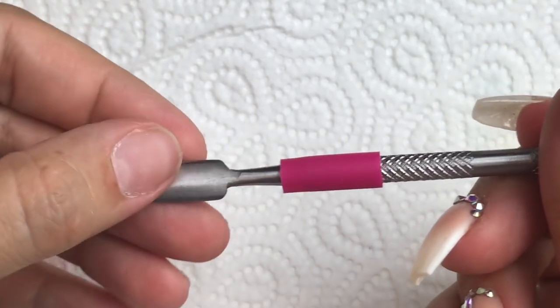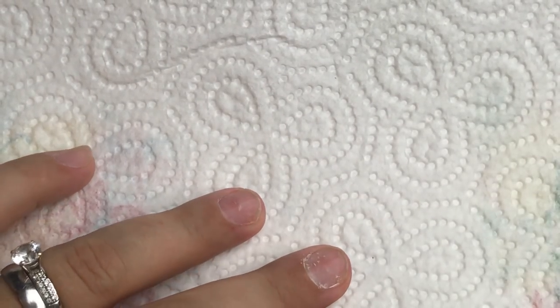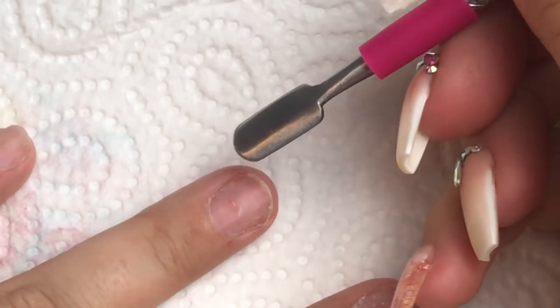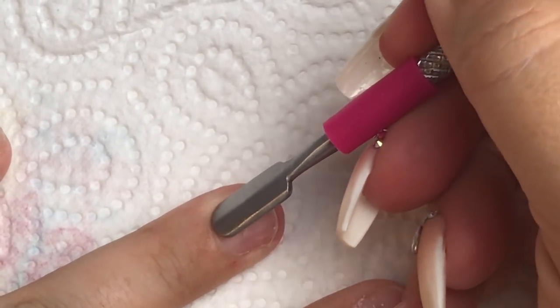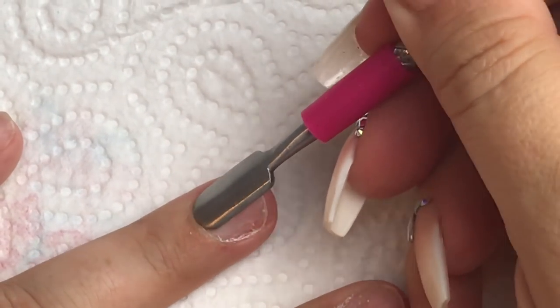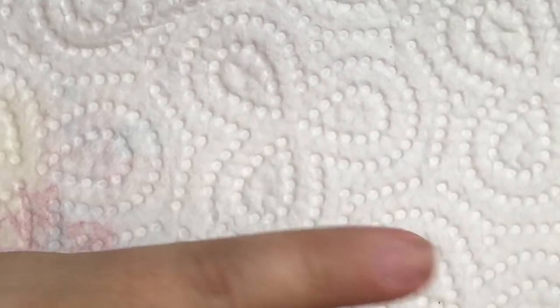This tool I got from the pound shop. I've got an expensive cuticle push-up and then I've got this, and I actually prefer this one. It's crazy but I find it more comfortable. So all I'm doing here is just pushing back that cuticle area and then you can see this dead skin coming up as well. This is non-living tissue.